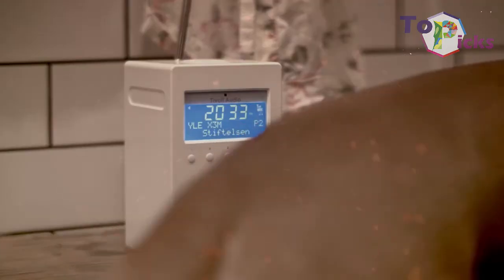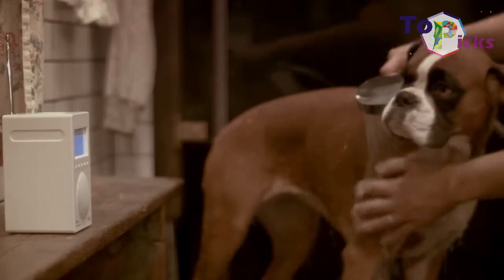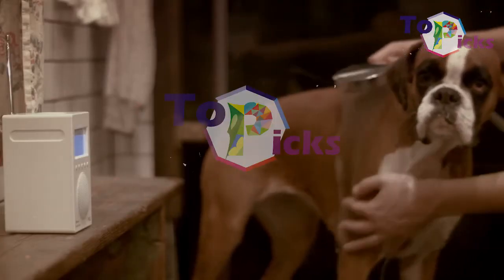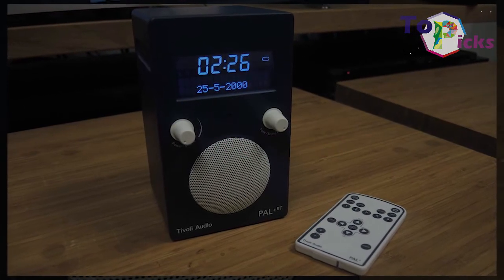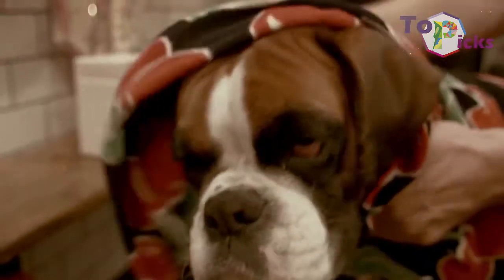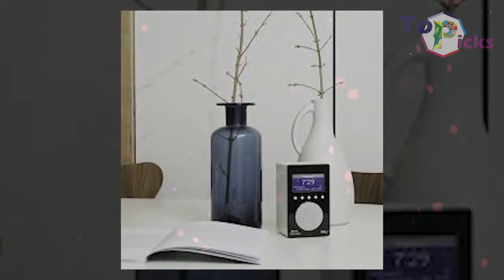This DAB radio comes with a 16-hour battery life, a headphone slot and handy aux-in, while still maintaining its decent sound. This device is a compact, versatile DAB radio that can be taken around the home easily. This pricey DAB plus BT also features Bluetooth and a bass-heavy sound.